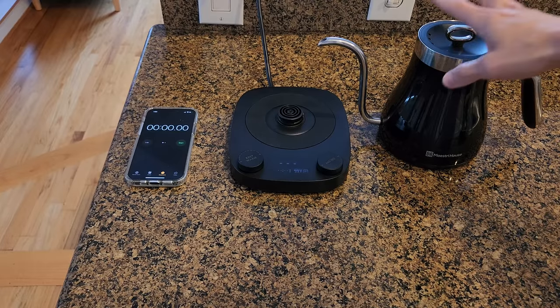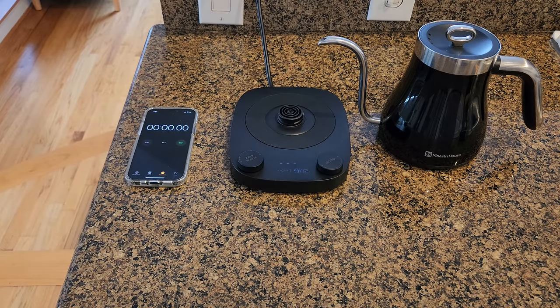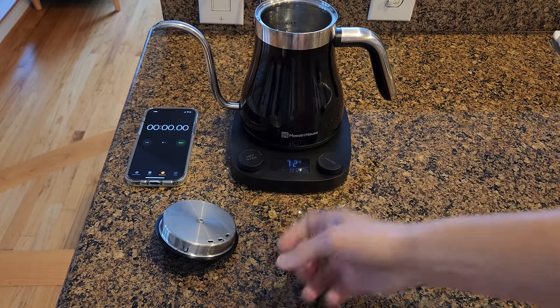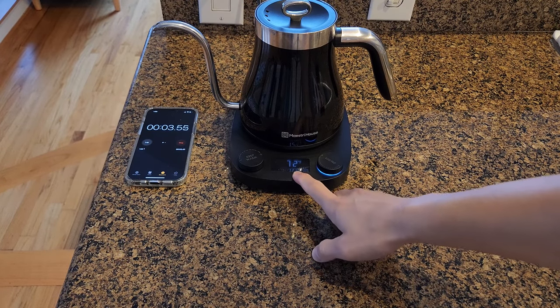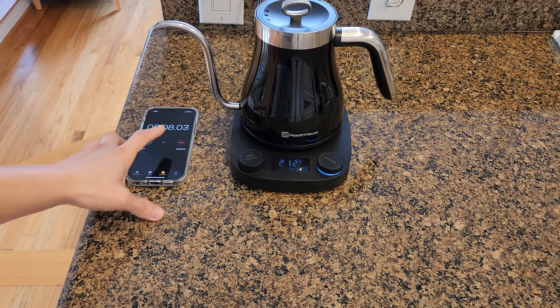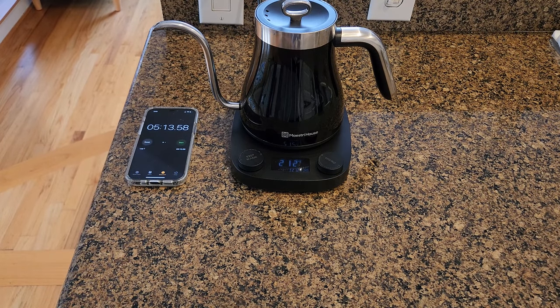Next I'm going to heat this water up to 212 degrees — the boiling point — which is the temperature I use to brew my coffee with. I'm not doing a pour over, just a French press. New pot of water filled to max line, currently at 72 degrees. Closing the lid and turning it on. It took just under 5 minutes and 14 seconds for this kettle to heat from room temperature all the way to 212 degrees Fahrenheit.